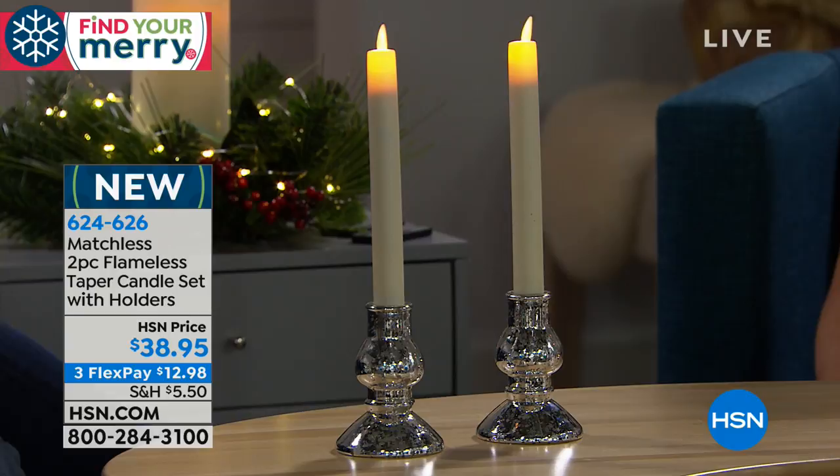It's never going to be a worry. And you get instant symmetry with two candles — that's what I love. You're getting two, so get two sets and you'll have a set of four on a long dining room table. Wouldn't that be beautiful?